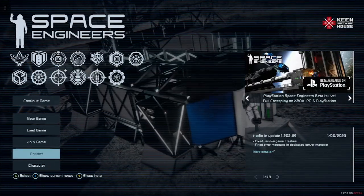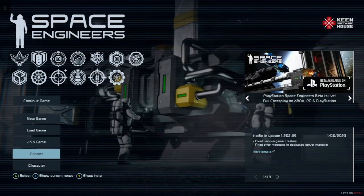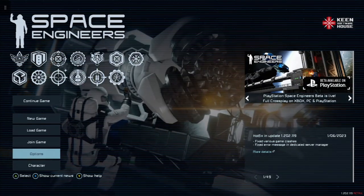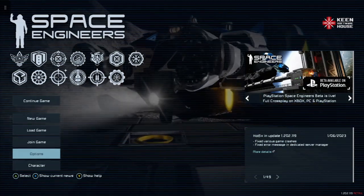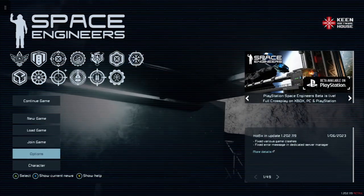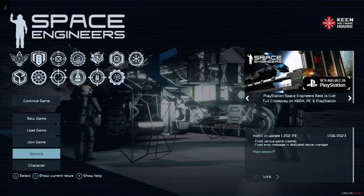Hello and welcome back to Space Engineers on the Xbox Series X for this short tutorial on something I've wanted to do for a while, and to correct a few errors in a previous video where I talked about super gridding — yeah, it's that elephant in the room, or Imperial Star Destroyer in the void.